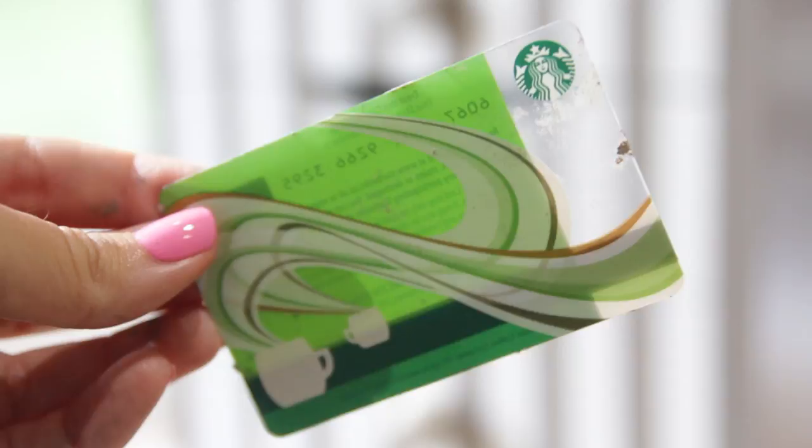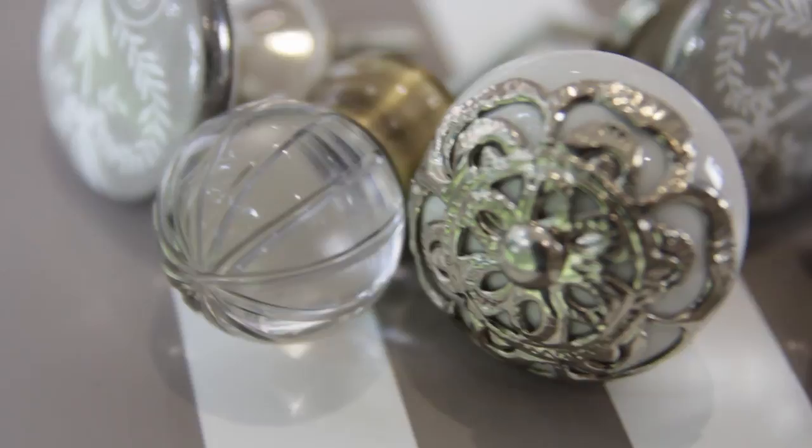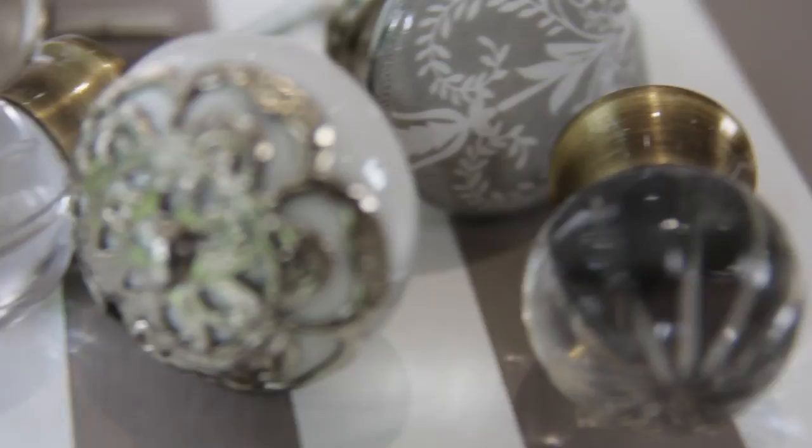A power drill, and somebody who knows how to use it if you don't. And last but not least, some knobs for the front of the unit. Mine are from Laura Ashley and Zara Home. I would definitely recommend Zara Home for really pretty doorknobs — they have a great selection.